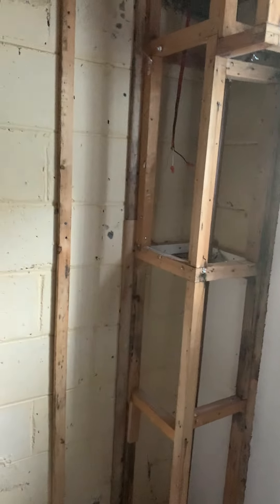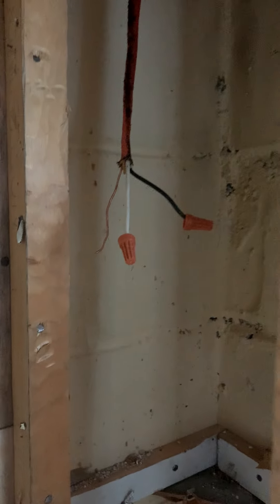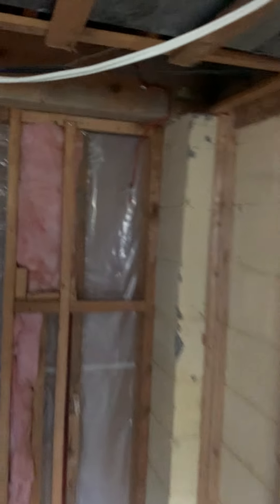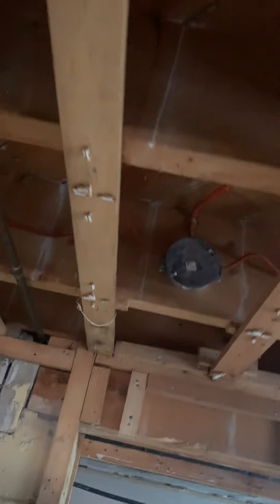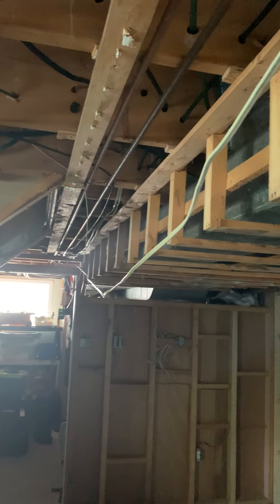Hey, this is the basement — I'll walk you through it. Right now there's an old light fixture in the bulkhead here, another one in a bulkhead there. There are a lot of junction boxes — one, two, three. There's been some new wiring put in and not run through the rafters, which I would imagine needs to be cleaned up.